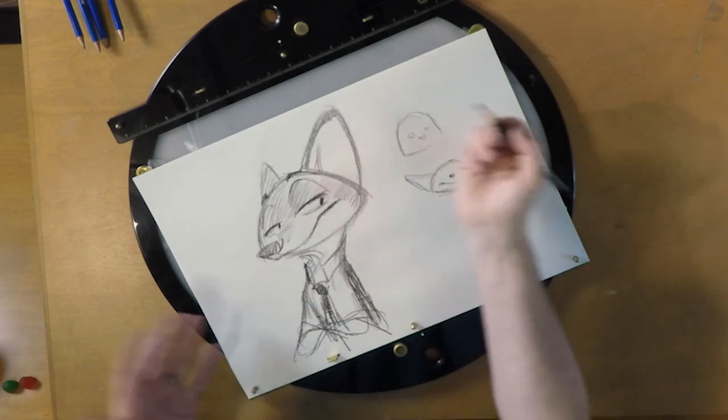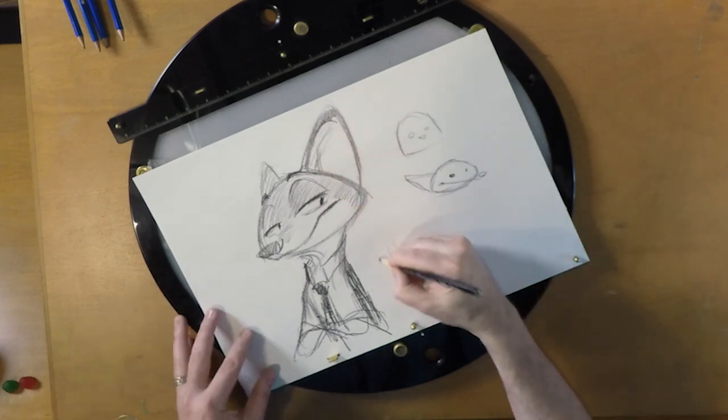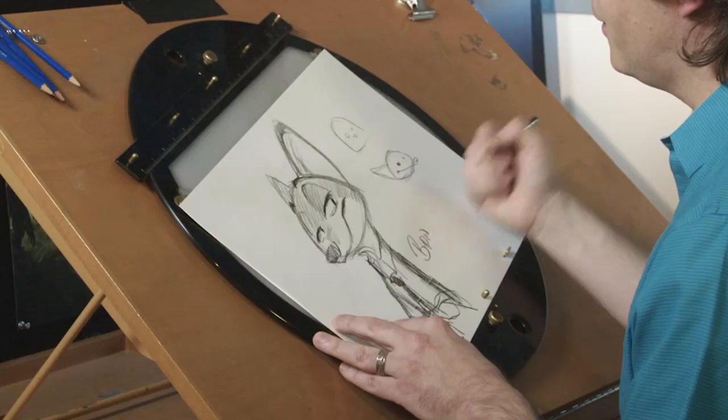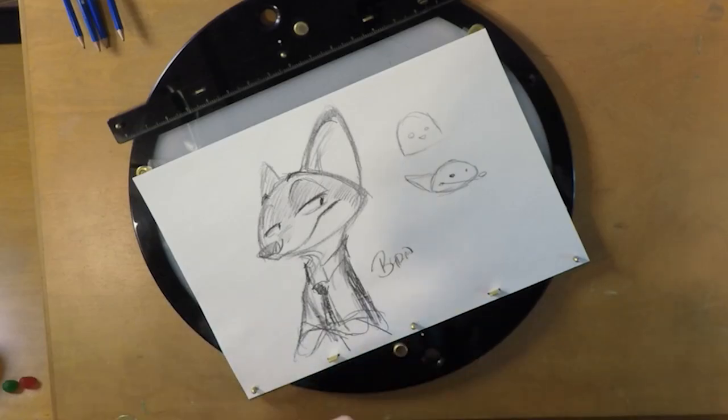When you think that's about as much as you want to do with Nick, then you sign it — sign your name. And go show someone, because they'll be very proud of you. And that's how to draw Nick Wilde.